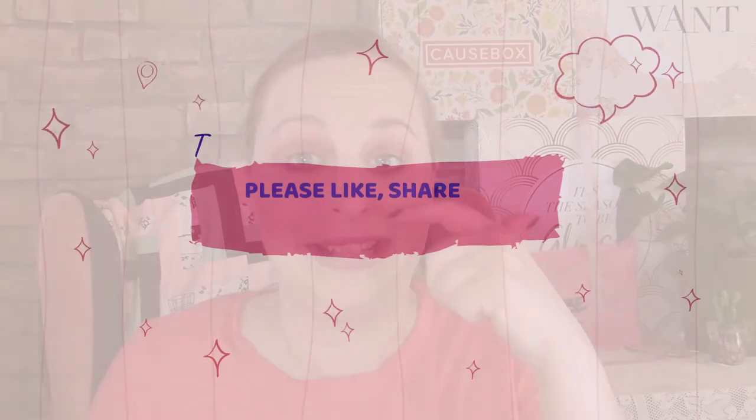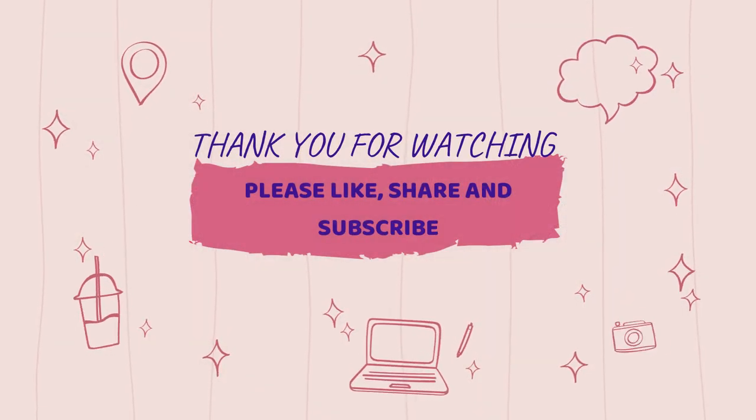I hope you guys like it — I did it in about 25 minutes, which actually isn't too bad. Please don't forget to like this video and let me know below if you liked it or not — was it fast enough, was it too fast? Don't forget to like, comment, and subscribe. I hope you guys have a great day!